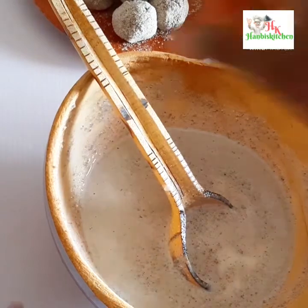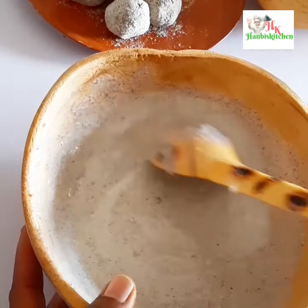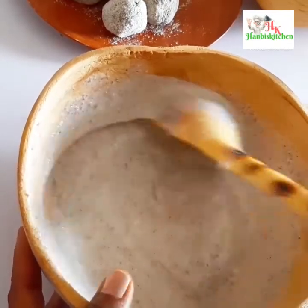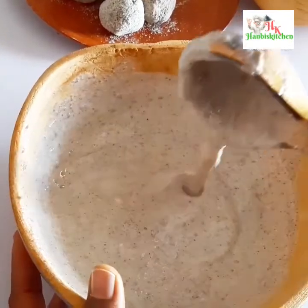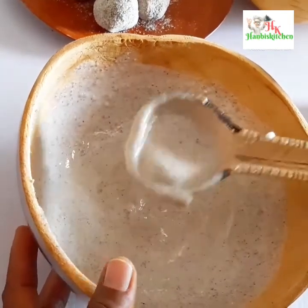At this point you can add ice if you prefer it cold. I actually used cold yogurt and milk, so this is cold enough for me. If you want it colder, you can add ice like I said.